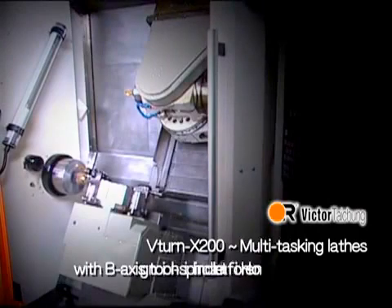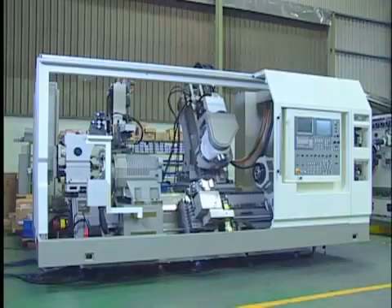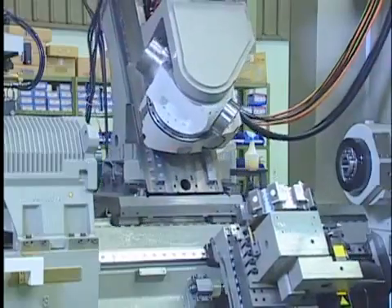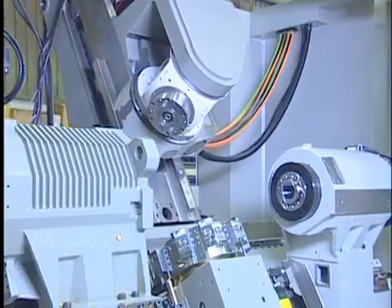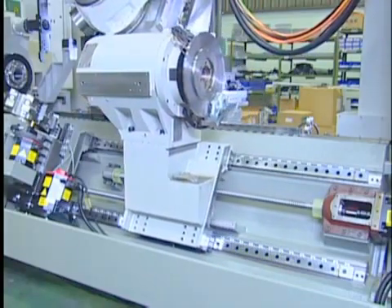V-Turn X200 multitasking lathes with B-axis tool spindle for done-in-one machining. With twin spindles included for highest production, this innovative model V-Turn X200 is equipped with a swivel tool spindle mounted on the two-axis travelling carriage to implement the milling operation at an arbitrary angle.